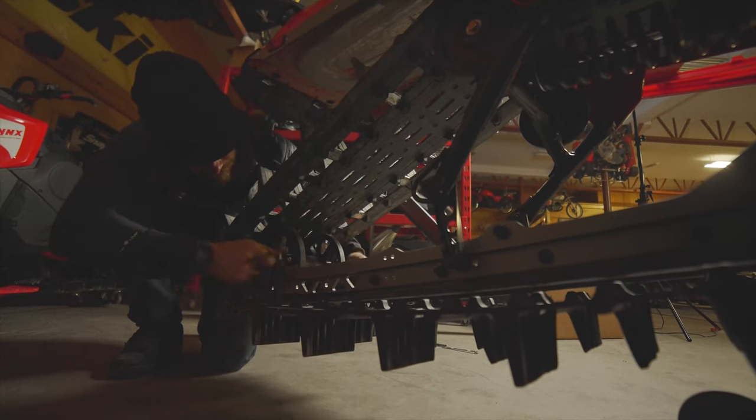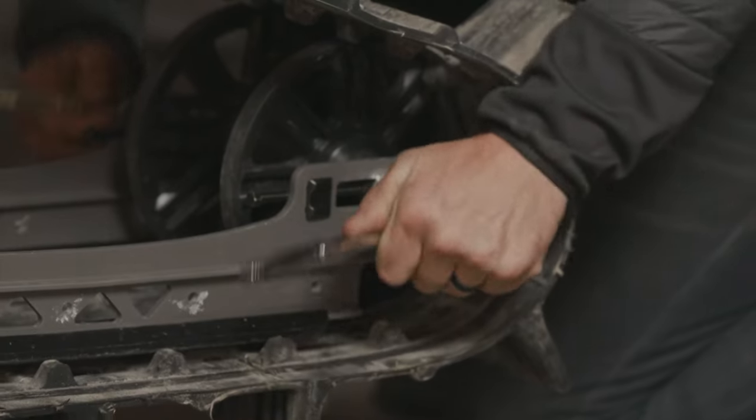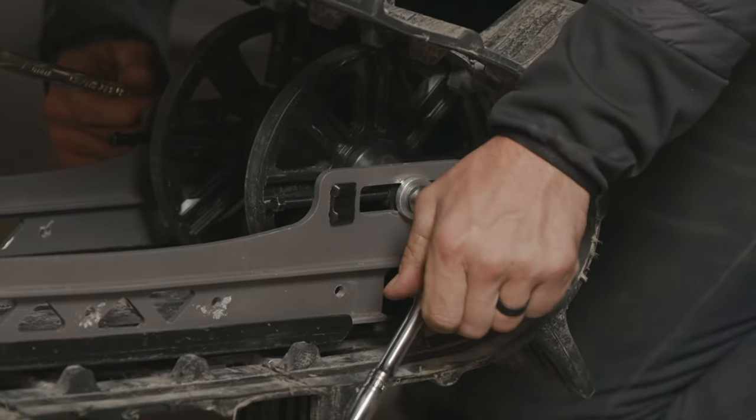To adjust the track tension we're first going to loosen off the axle nut. We're going to grab two 15-millimeter wrenches or sockets to do that.